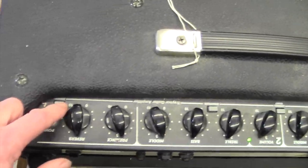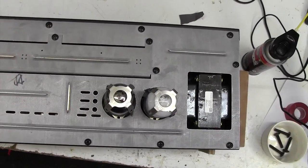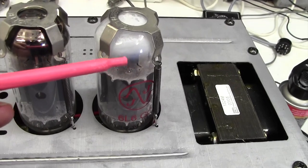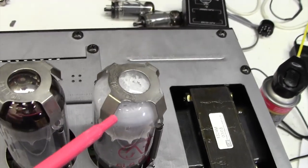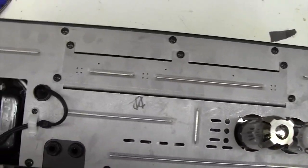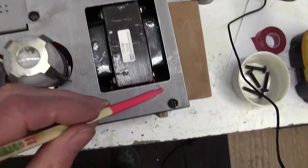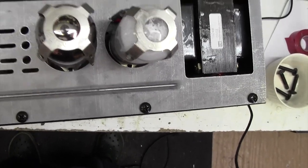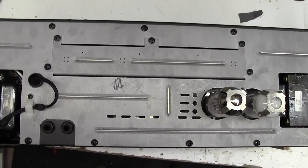Let's get the chassis out up on the bench and see if we can find where this switching transistor is inside this amp. The chassis came out like a dream, no problems whatsoever. There's the milky whiteness on the valve which shows the vacuum's gone. It's a bit of a weird chassis — I've never seen anything like this before. Looks like I have to take out all of these screws all the way around the periphery in order to get this top plate off. Never seen one of these before — don't like it very much. I'll push on and remove all those screws.